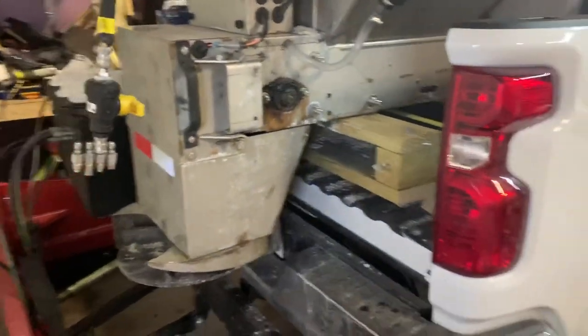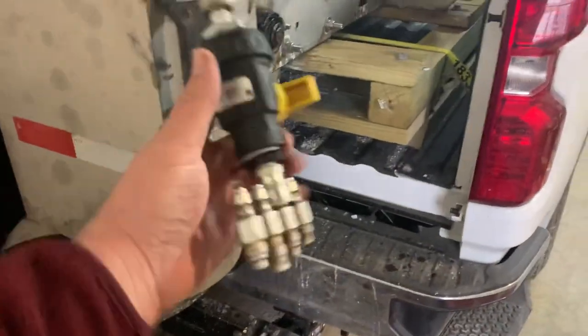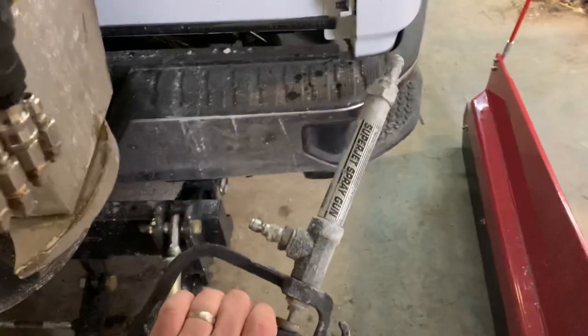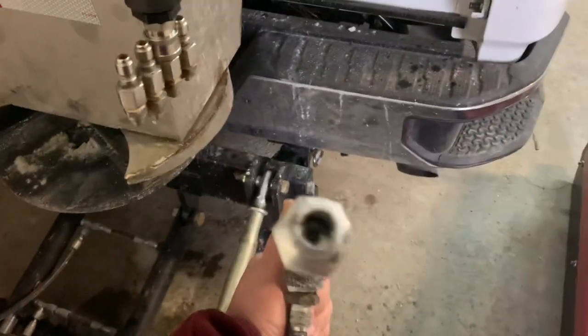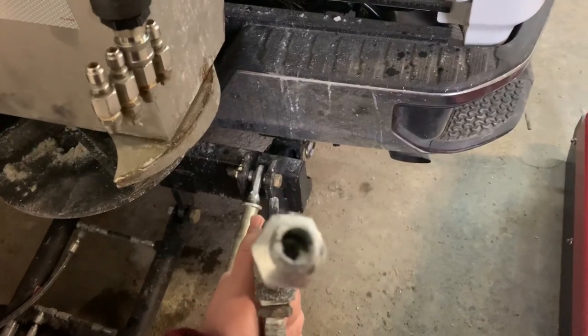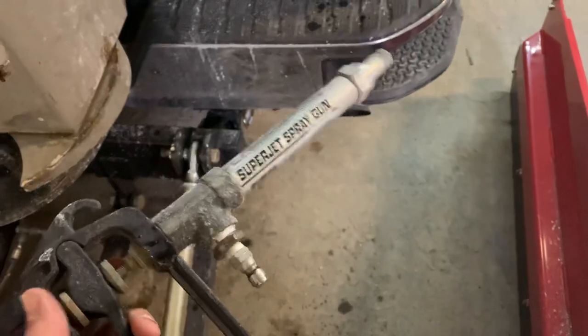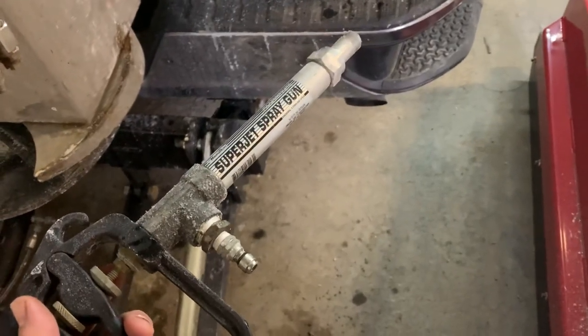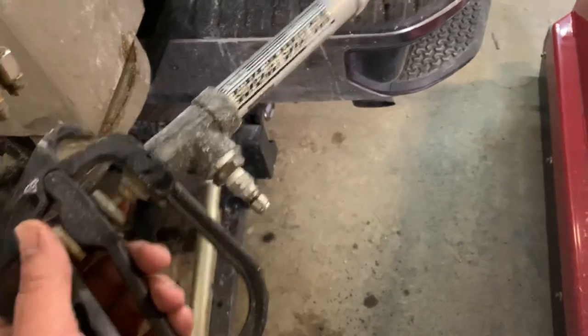One other thing I recommended that I now do not recommend is the gun I bought before. It's junk — it clogged up on me. I know I'm not running a filter on my system, but it clogged on the very first use. That's $35 wasted. Don't buy this.